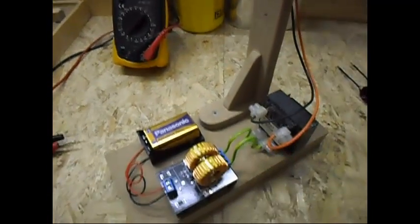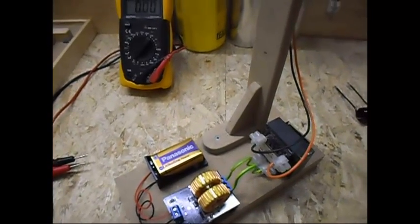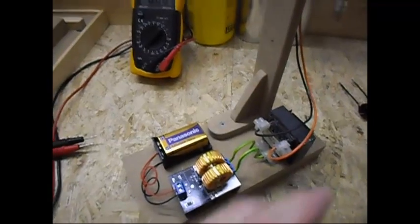Very simple. Of course if you make a Joule Thief it is cheaper, but for those who don't want to make anything — lazy like me — you just buy one, connect it, done.